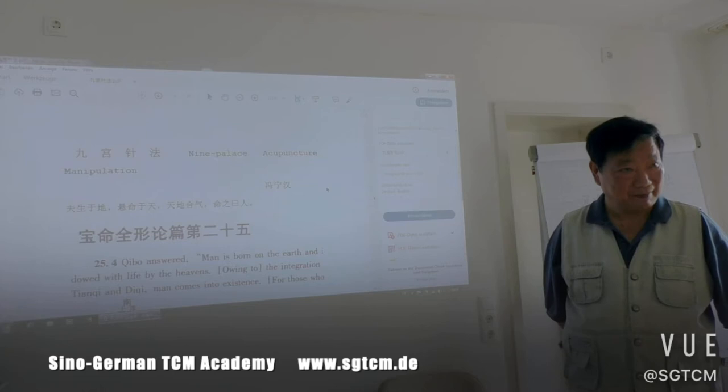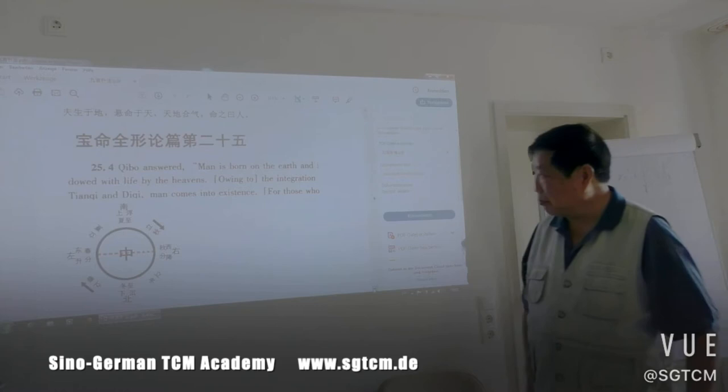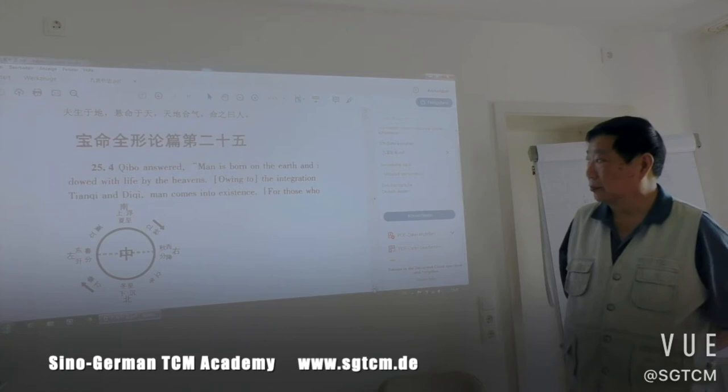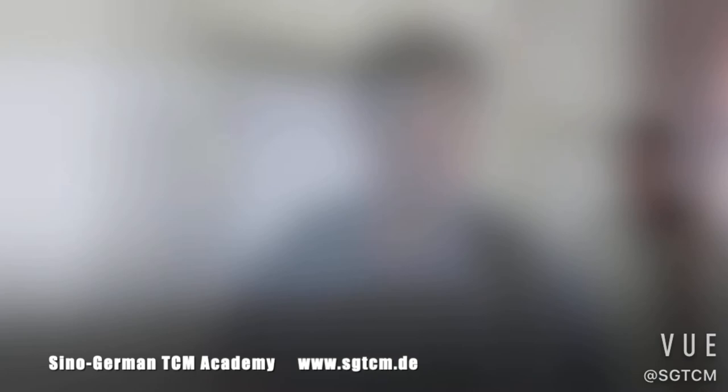In every level, every stage, we should remember what we are training. And the goal is Helmene. This sentence is talking about what is Helmene. It is in Chinese.